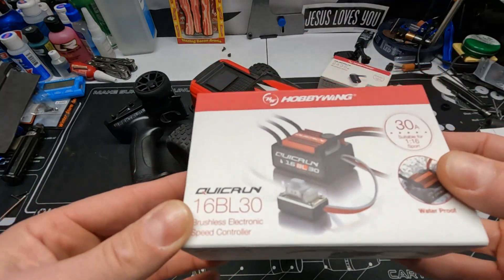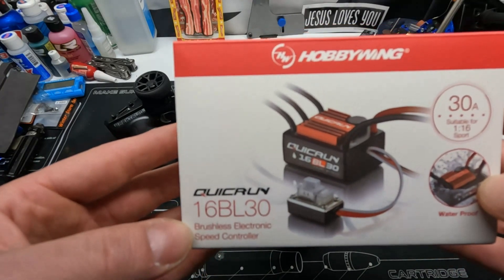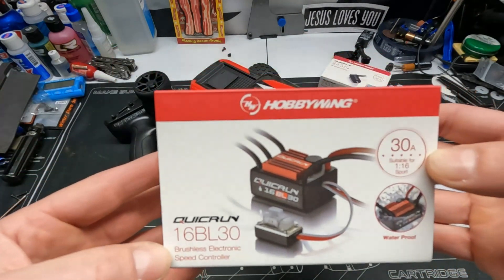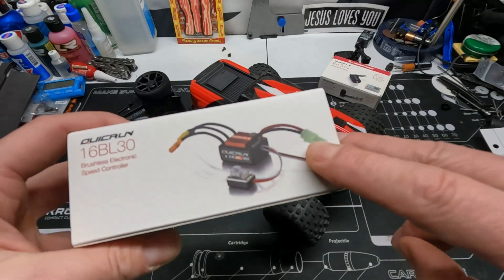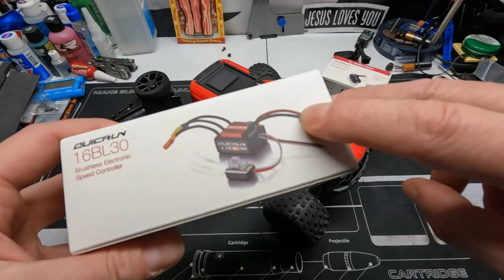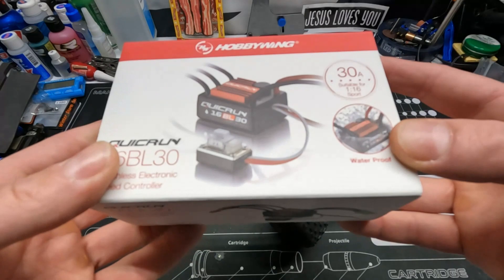Here's what we got for the ESC — it's a QuickRun 16BL30. The only problem I find with this is look at this connector — it's old school. So what I did is I cut it off and soldered on a Traxxas one.